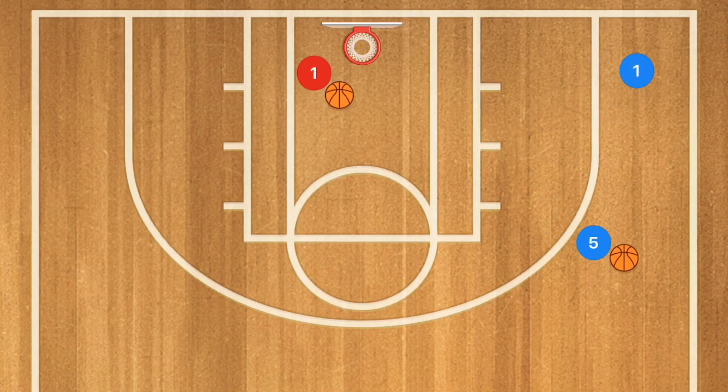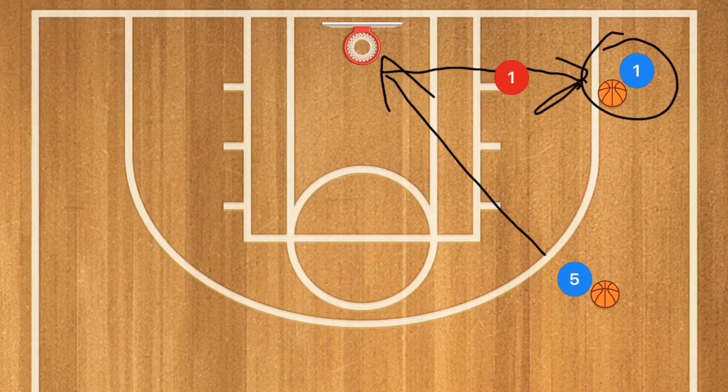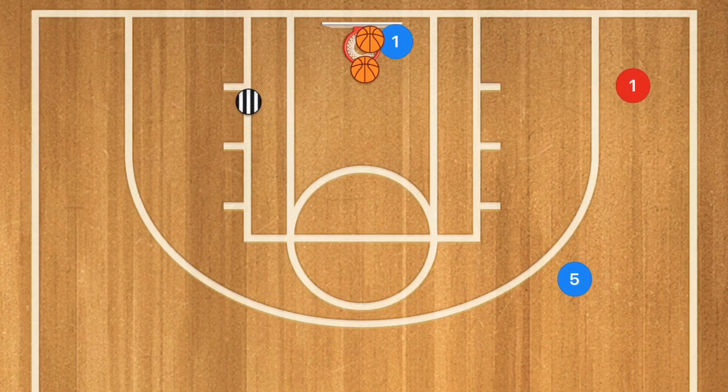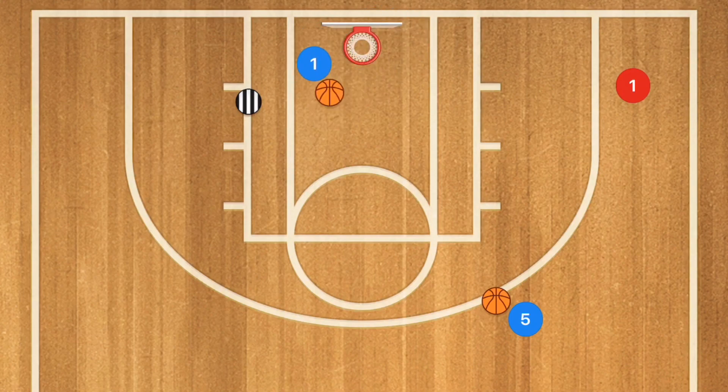Player one is going to go out towards the corner and player five is going to take that shot. Player one is going to follow his pass and contest that shot. After that shot goes up, player one is going to go get both rebounds — they should both be good shots. If you want, you can have a coach also helping with the rebounds, and now player one is going to go out and be the player on the wing.